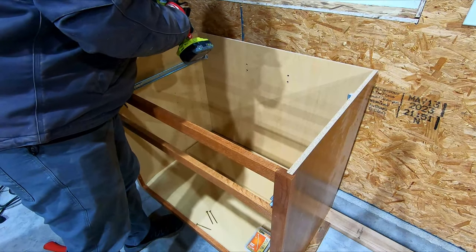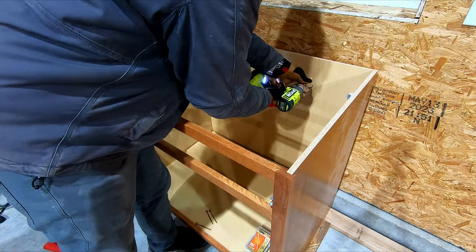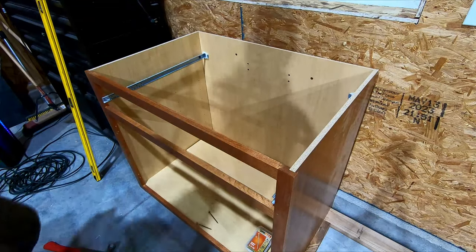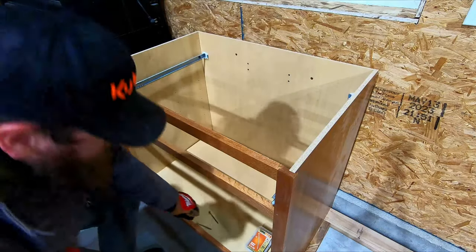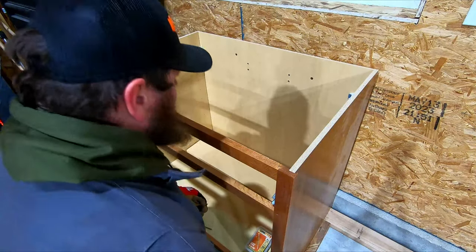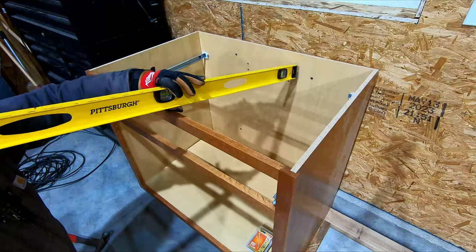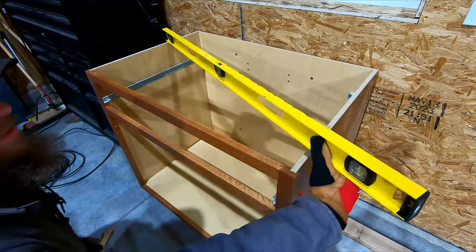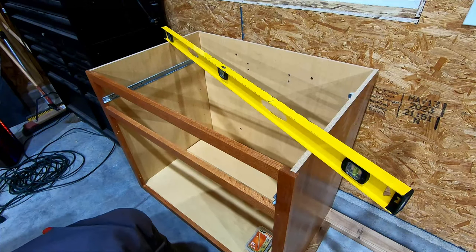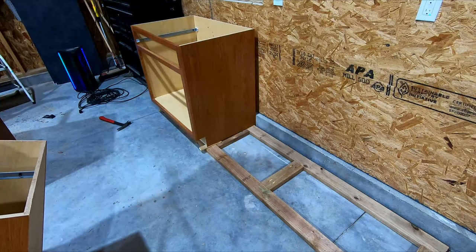I'm going to put the first screw in so it's a bit easier to stand over the cabinet and see where the stud location is. I want to recheck my level — side to side looks good, front to back looks pretty good. I'll put the two bottom screws in. This did come up a little in the front, so I'm going to add another shim to give it somewhere to sit. It's still level but floating in the front.